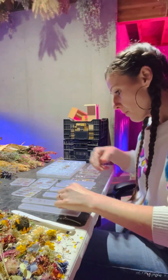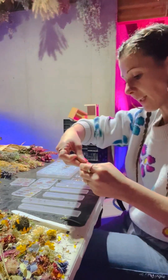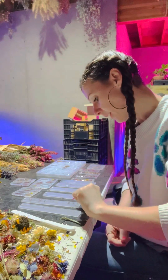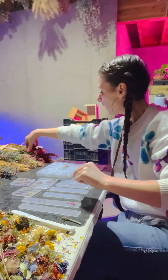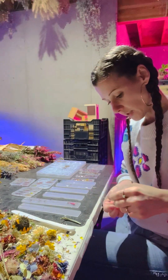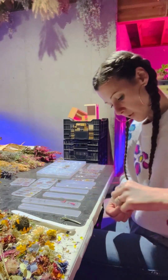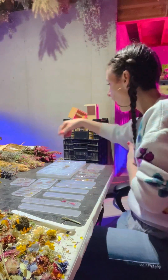I'm going to try a celosia — I'll just lay it down and see, once we start poking it down, if it's going to work or not. I'm hoping it does, because I just love the look of the full celosia in there. We'll see, I'm going to try it.